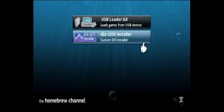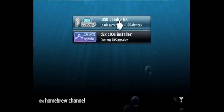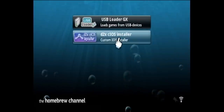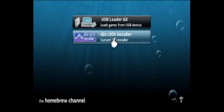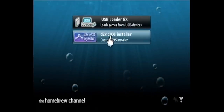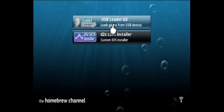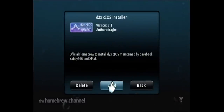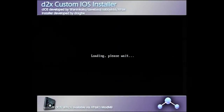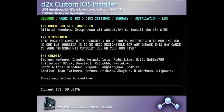Once the homebrew channel is loaded up, you can see that we have both the USB Loader GX as well as the D2X CIOS installer. We don't want to load USB Loader GX just yet — we want to go and load the CIOS installer first. You're going to need to do this before we set up USB Loader GX. We're just going to click on this and click on Load. This is probably going to be the most confusing part of the whole setup, but if you just follow along with what I do, it's going to be pretty easy.